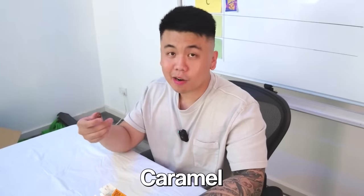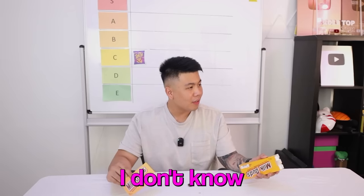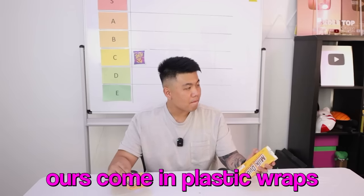All right, cheers — let's try out the Milk Duds. Smells like caramel, tastes like caramel. It's getting stuck in my teeth, it is so chewy. I'm not feeling this — it just gets stuck to your teeth. Honestly, Milk Duds aren't too bad, but they just get stuck to your teeth. I don't think I can eat more than a couple. It's weird that it just comes in a cardboard box — I've never seen this before. Is that more environmentally friendly? Is this an American thing, guys? Let us know.